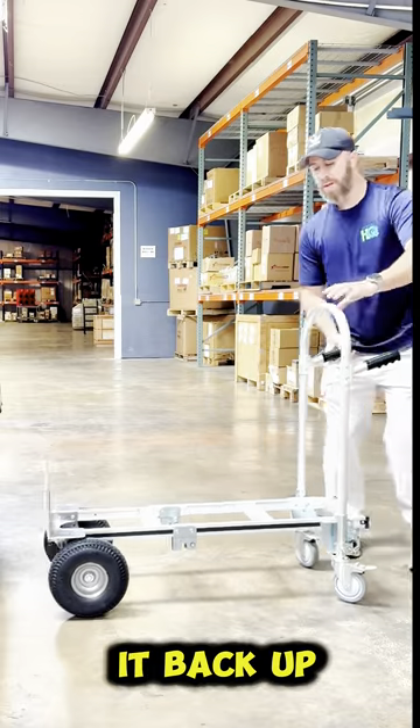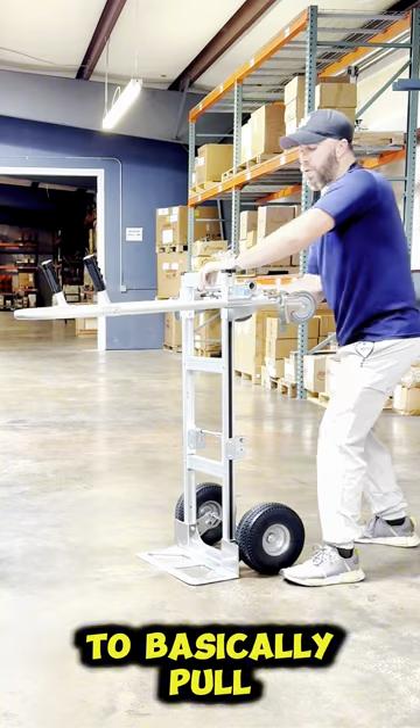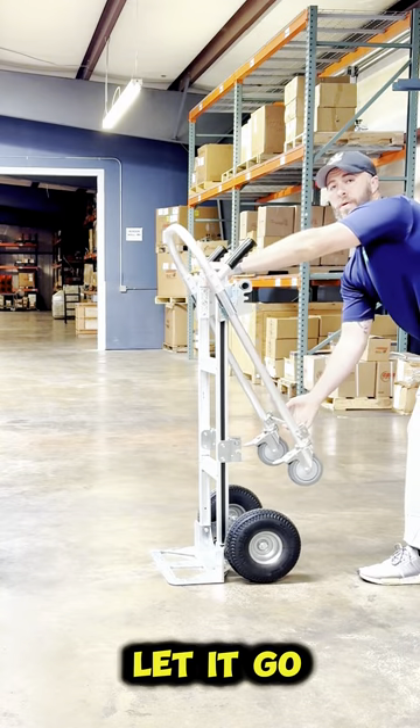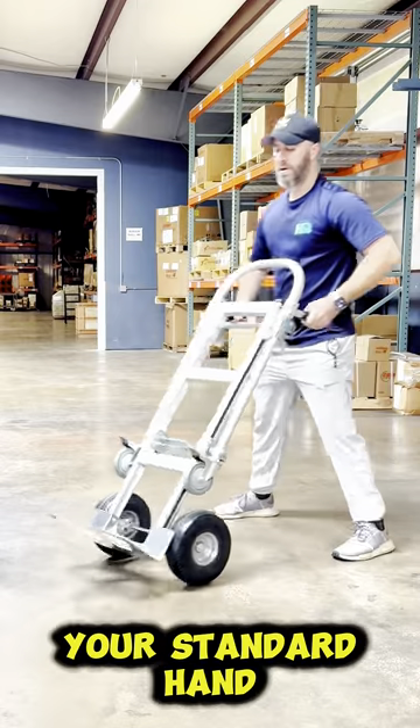Then, to fold it back up, you simply stand the hand truck back up, and then you're just going to pull right here all the way back, and then you can just let it go and it's going to lock back in place. And now you have your standard hand truck.